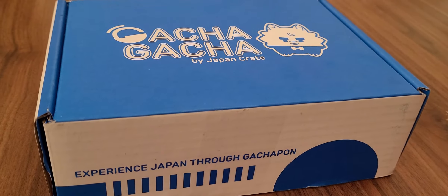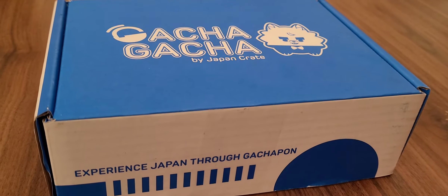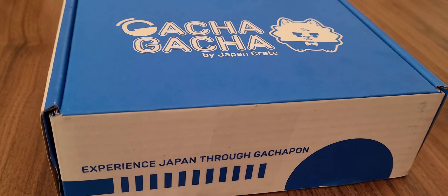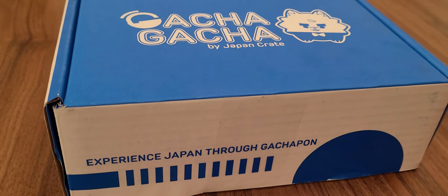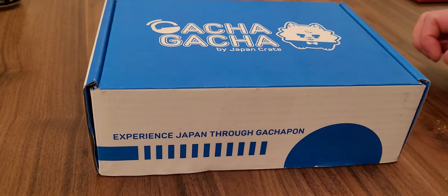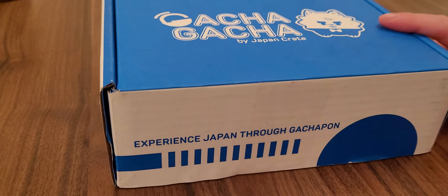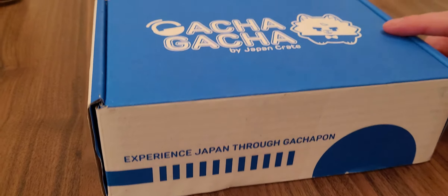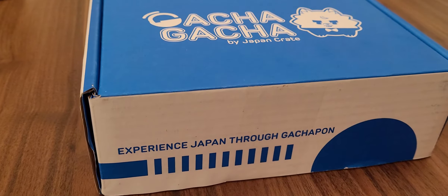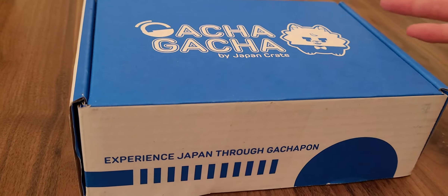Hey everyone, welcome to this video. I'm Minx Laura 123 and I'm joined by my lovely fiancé Nathan. So this is going to be an unboxing video — we have the Gacha Gacha box by Japan Crate. We do these every month, and this is the April box. We experience Japan through gachapon, and this wasn't gifted — we buy it out of our hard-earned cash.